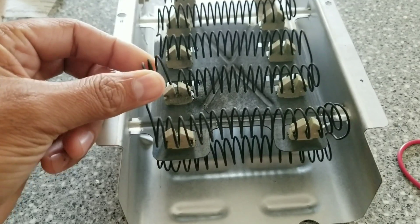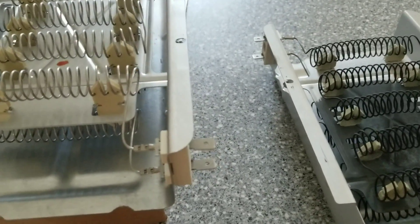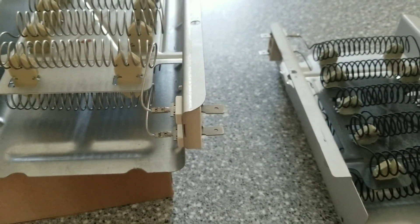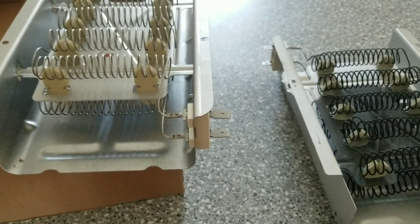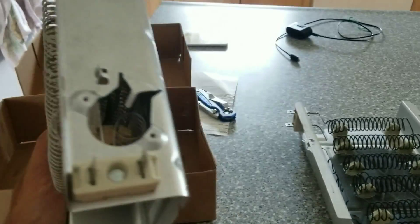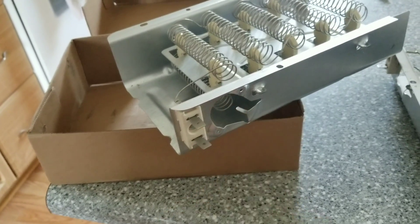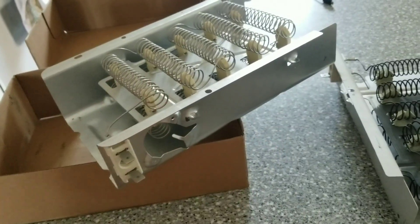As far as the dryer repair goes, you basically use a quarter-inch socket or nut driver to take the whole back panel off your dryer and look for a square heating element with something like this sticking out of the side. That circular hole is where the thermostat sits. Basically you get this all out, unplug it, order a new one, and put it back in.